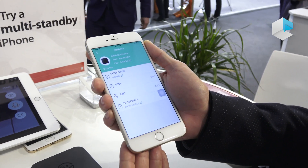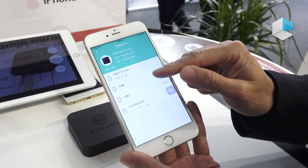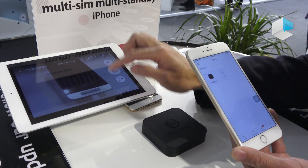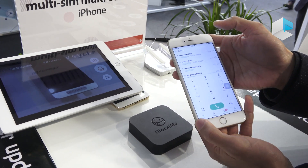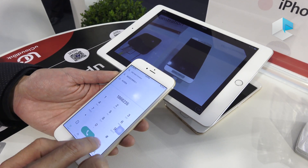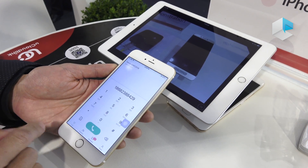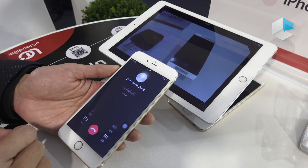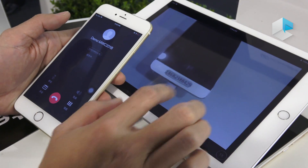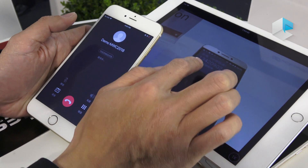And also, if I want to call somebody, I can use the app to call other people using either of the two numbers. For example, here we show another phone with a number. I can dial the number and then choose which SIM I want to use. After a few seconds, that phone will receive an incoming call.